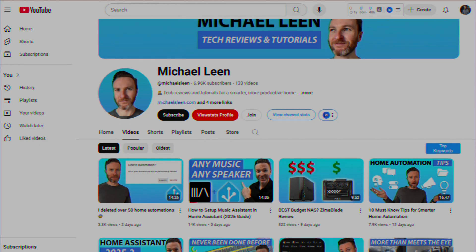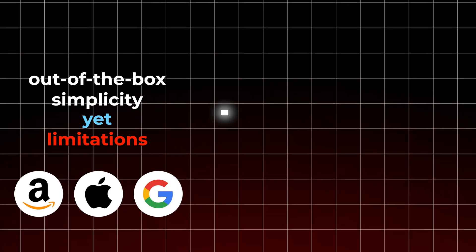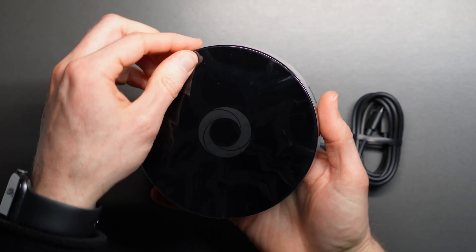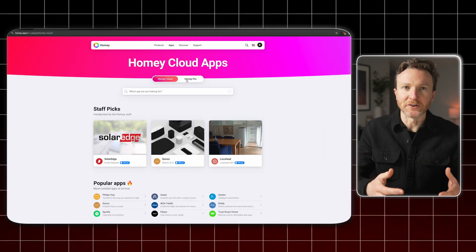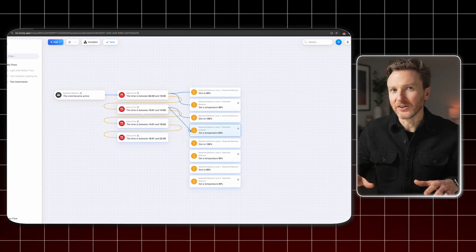If you've been following the channel for a while, you know that I'm a huge proponent of Home Assistant, but I'm still able to acknowledge that Home Assistant may not be the right home automation platform for everyone. The challenge is that there is a big gap between the out-of-box simplicity yet limitations of smart homes from Amazon, Apple, and Google, with the unlimited possibilities yet complexity with something like Home Assistant. But this device just may be the perfect hybrid solution, offering a friendly user interface with what just may be the best smart home automation editor I've ever seen.